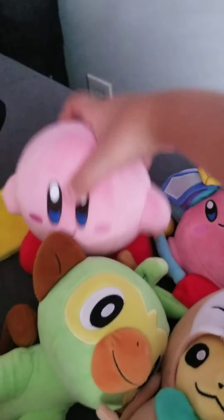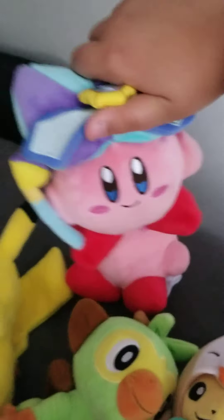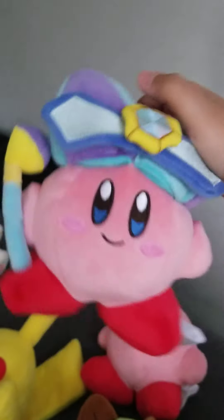Here's a Kirby plush. He came in a few videos, and Kirby is going to be in a video soon, I swear.